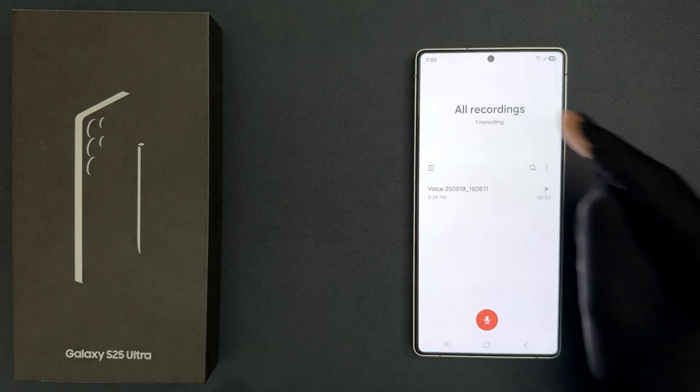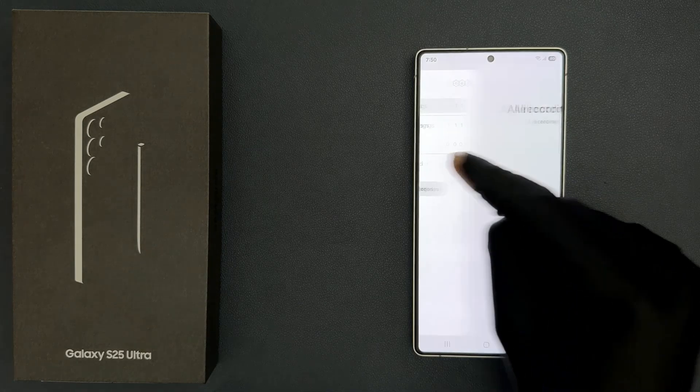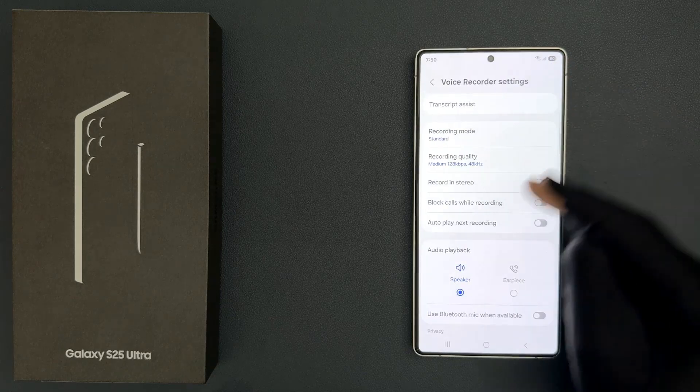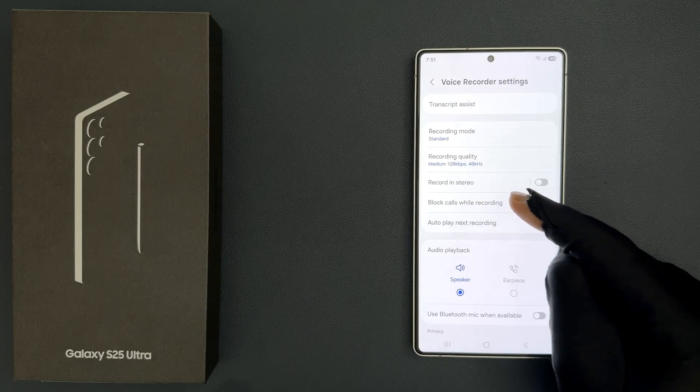You can see it's now opened. After that, just tap on this menu icon and then tap on this gear or settings icon. On this screen you can see here we have the 'block calls while recording' option.